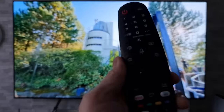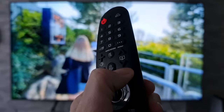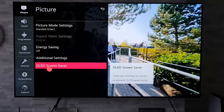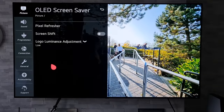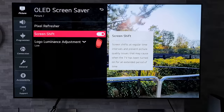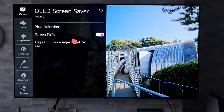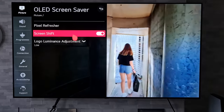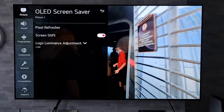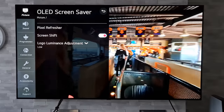So for our first setting, grab your remote control and do a long press on the settings button. Hold that down for a couple of seconds and that should bring up this menu. You're going to want to go to Picture and OLED Screen Saver. Once you're in there you're going to see Screen Shift, and you're going to want to make sure that this is turned on. What this does is simply move the whole image just ever so slightly — you'll never notice it unless you've got your nose pressed up against the screen. It just keeps those pixels moving around, so if you've got anything static on screen it should reduce the wear on the panel.